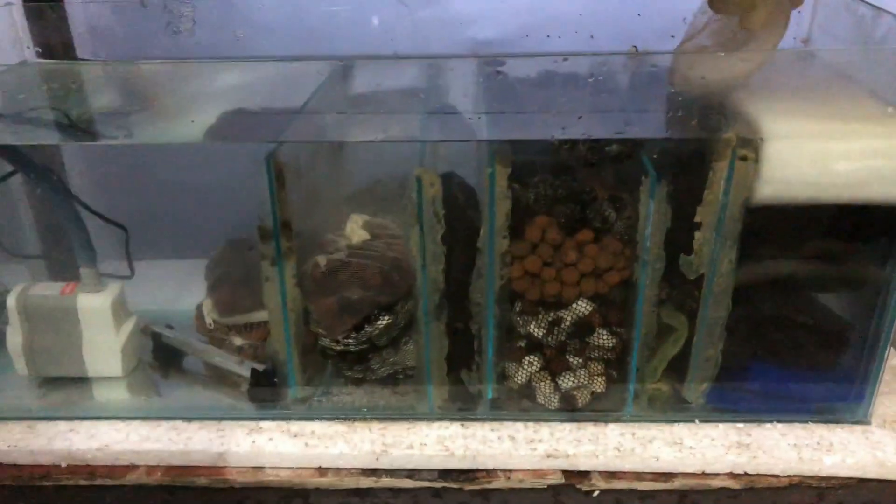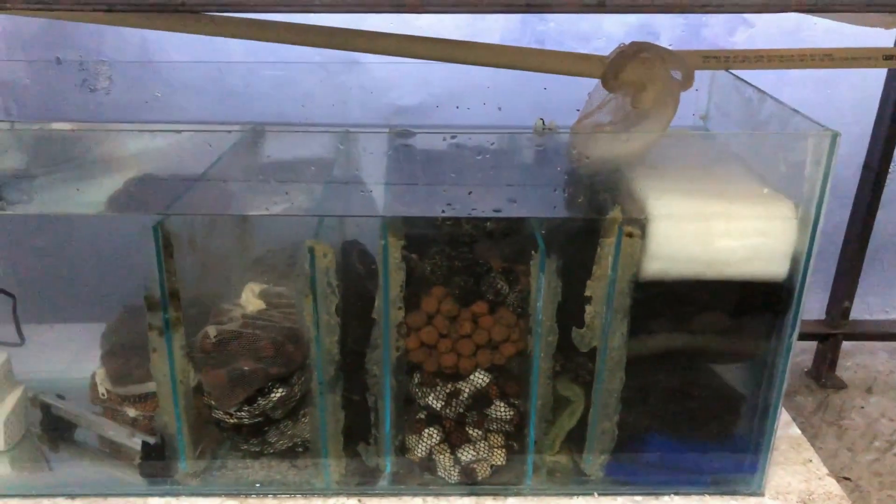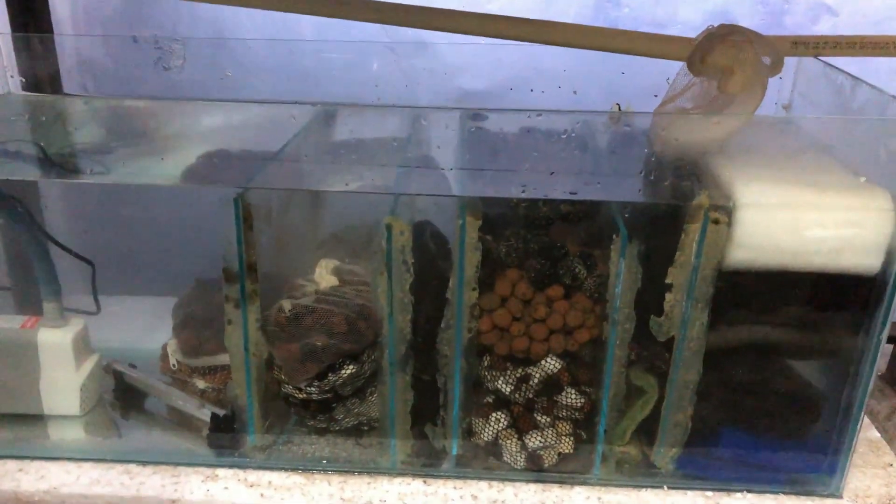The cleaning is done. It took a little effort but everything is clean now. It's good for your fish and water, and good for your aquarium overall.